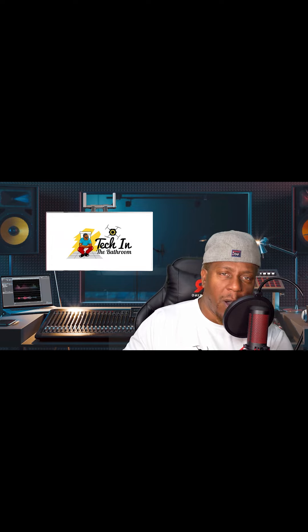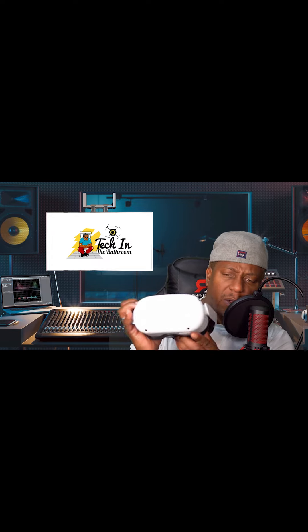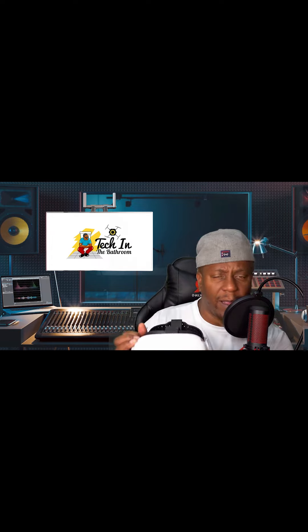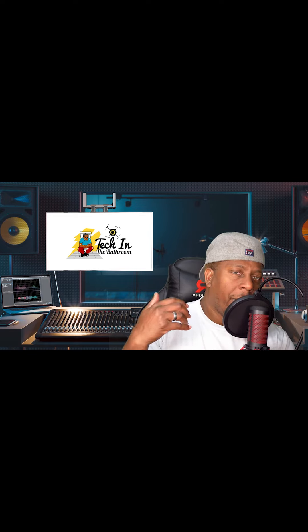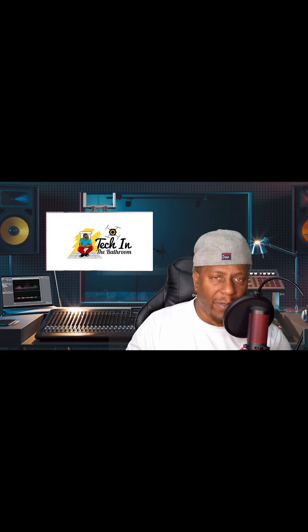Today we want to talk about the Oculus Quest. I've been telling you guys that you need to get one of these things, and I want to review one of the games — the game is called Table Tennis. Before we get started, I absolutely love table tennis.